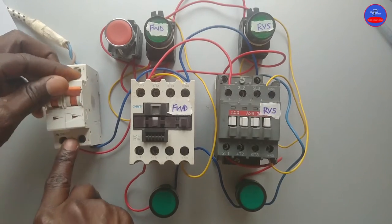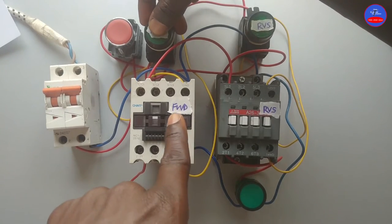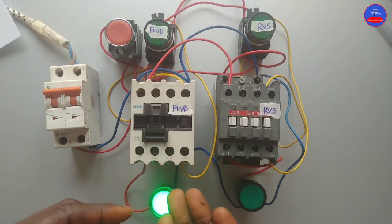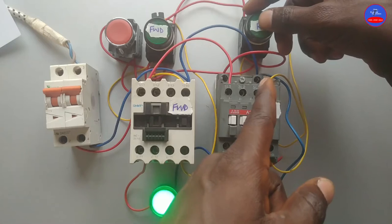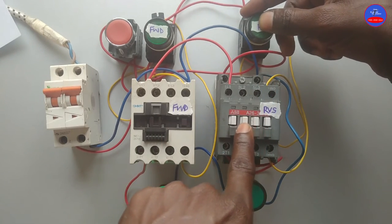Let's turn on the main breaker. When pressed on the forward push button, the forward contactor energizes. The light is on. When we press on the reverse push button, the forward contactor would de-energize and the reverse contactor would energize.